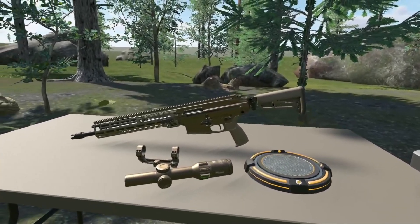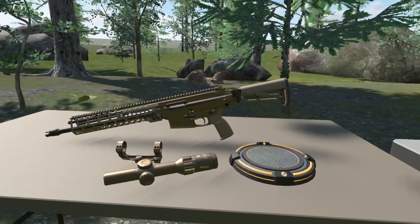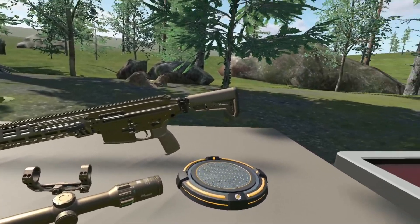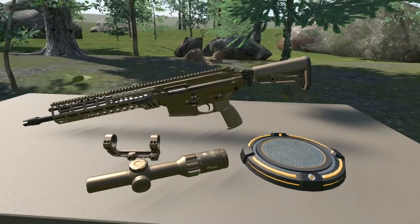Hey everybody, welcome to another Module MCX Spear devlog. We are back in the saddle after taking last week off. I was just working on a couple other projects — hopefully we'll see those come to fruition here soon enough. But let's focus on the task at hand.